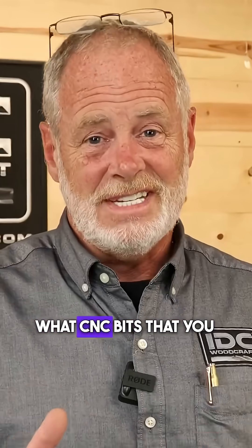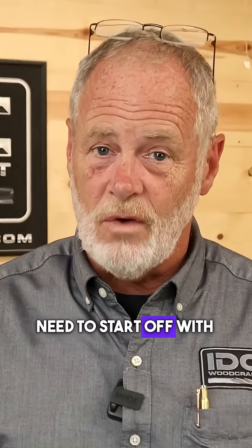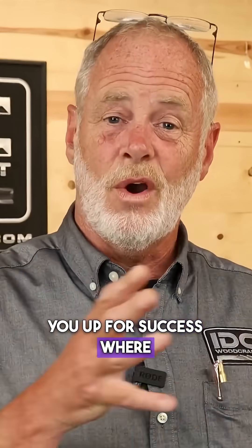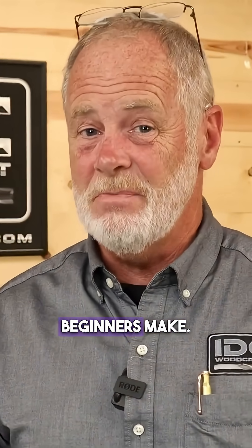I want to make sure you understand what CNC bits you need to start off with as a beginner, but I also want to set you up for success so you do not make the mistakes that many beginners make.